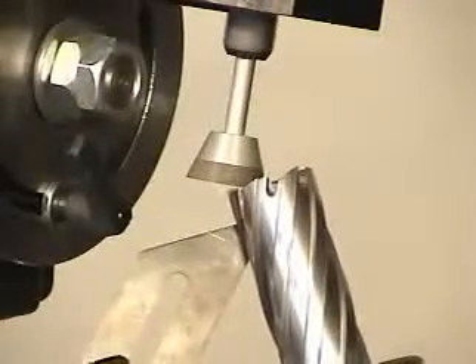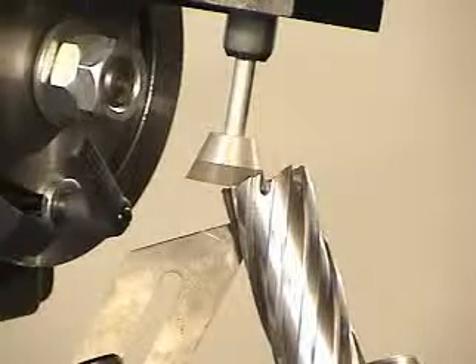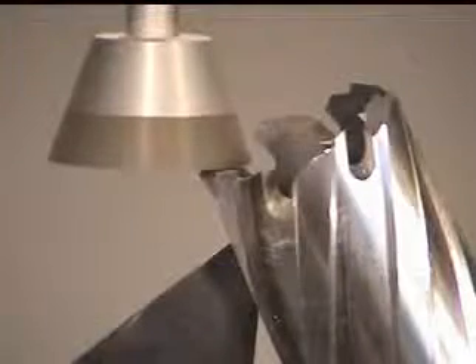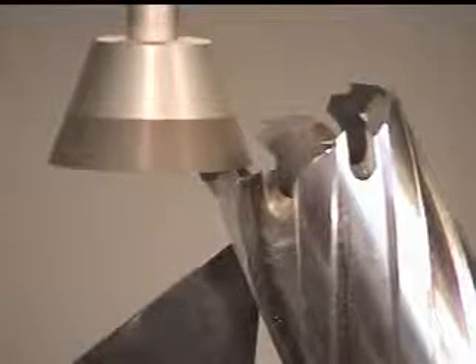Adjust the vertical slide so that the cup wheel just touches the tooth — a few sparks should fly. After touching the tooth, slide the chuck assembly in and out two times, or as needed, until you no longer see sparks. Pull the chuck assembly back and rotate the cutter one tooth. Repeat this process until you have come back to the tooth you started with.